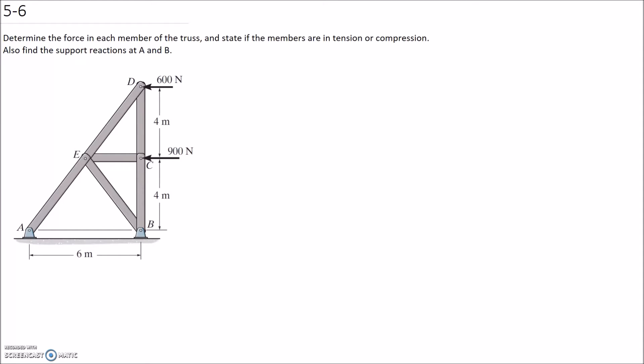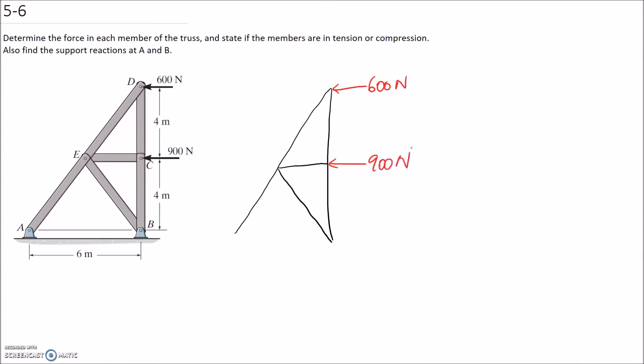You could also use method of sections, but you're going to need to take a few cuts in order to get all the different member forces that you're looking for. So I'm going to apply method of joints. The first thing I'm going to do is draw the free body diagram of this system. We have some external forces — 600 newtons and 900. And each of these is a pin support, so it's going to have a horizontal and a vertical component. I'll call these AX, AY, BX, and BY.